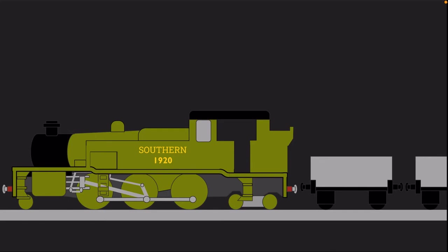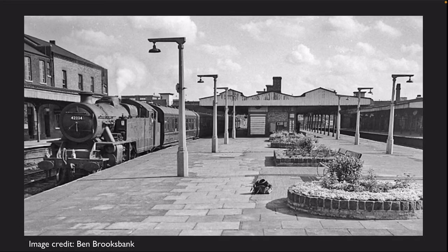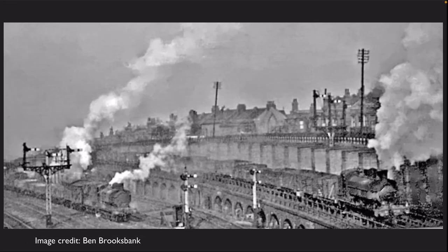As well as on London freight traffic, the W's also hauled cross-country freights to Old Oak Common on the Great Western, Cricklewood and Willesden on the LMS, and Ferme Park on the LNER.